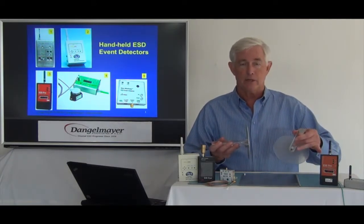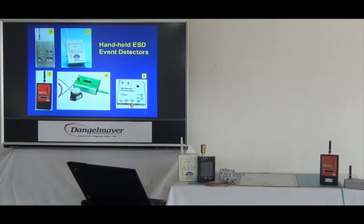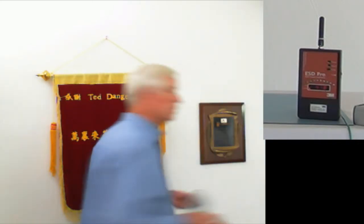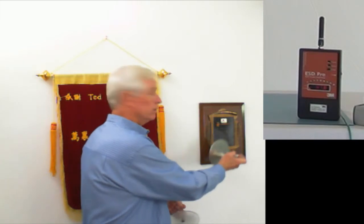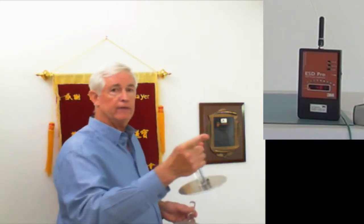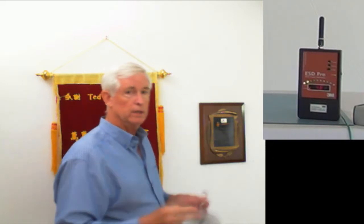I'm going to leave the event detector here and walk to the other side of the room. My voice level will probably change as I go, because I'll be about 20 feet away. Okay, here I am at the new location, and we're going to repeat that same procedure — rub and charge the disc and touch it to this metal plaque. And you could hear the event detector on the other side of the room. You were watching it the whole time, so there's no trickery here.